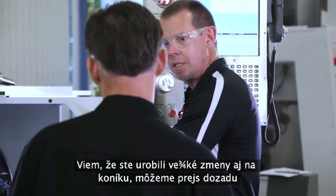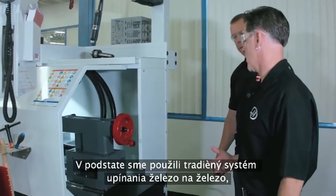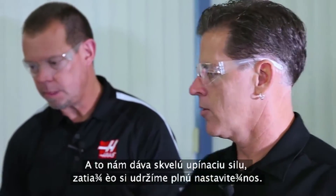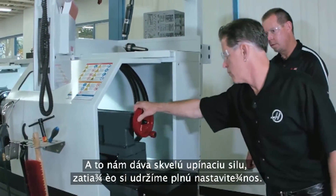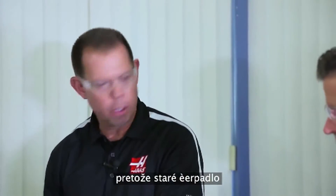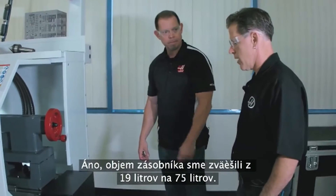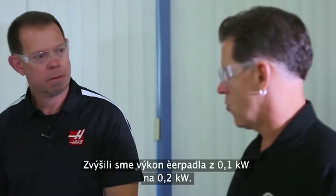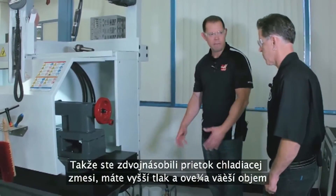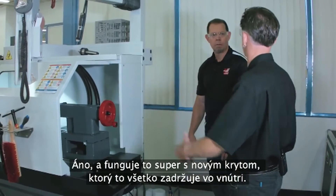I know you've made big changes to the tail stock — can we come around the back of the machine and talk about that? We basically incorporated the traditional iron-on-iron clamping system like you'd find on an engine lathe. This gives us great clamping force while maintaining full adjustability. That's a big improvement from the old tail stock. And while we're back here, let's talk about the coolant tank because the old pump was a little bitty pump and the coolant tank itself was smaller. We went from five gallons to 20 gallons and increased the horsepower from one-eighth to one-quarter horsepower. So you've doubled your flow rate, got increased pressure, and much more capacity. And it works well with the new enclosure that keeps it all contained.